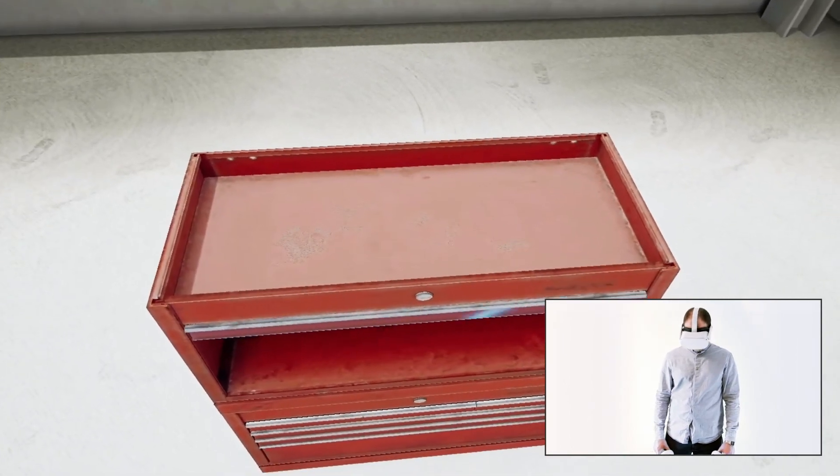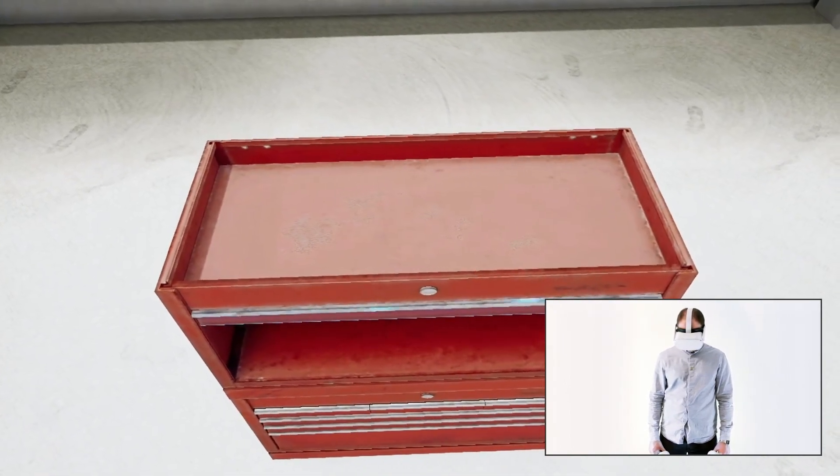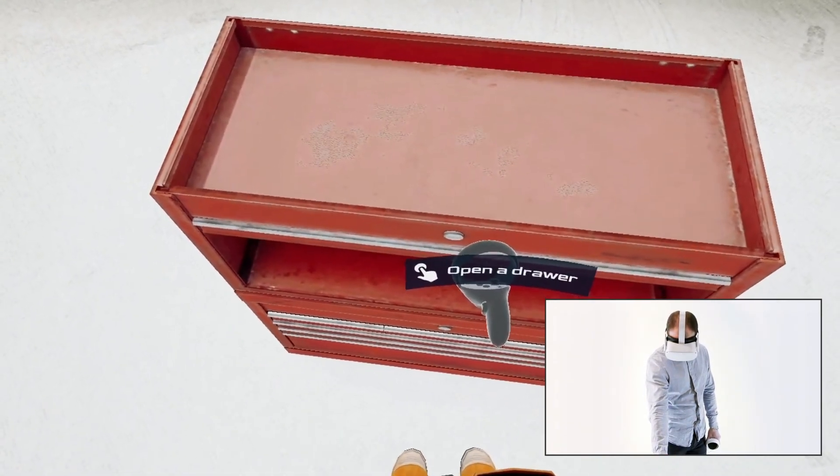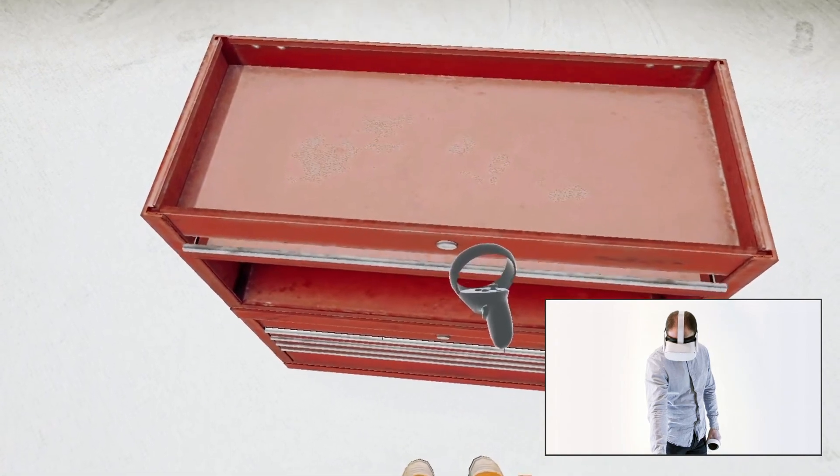Reach with your hand to the tool trolley drawer and press the trigger button once to open it. Note that the drawer is highlighted the moment you bring your hand close to it, and a tooltip appears next to the hand describing the following action.